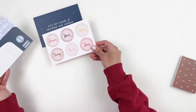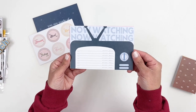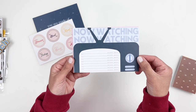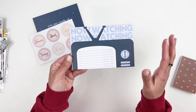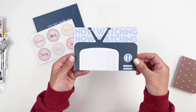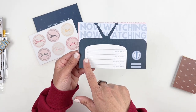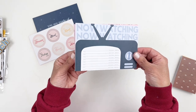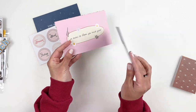Double sided. I saw a sneak of this — obviously they share it with the creative team — and I think the first thing I looked at was this card. It's so adorable. It actually has lines and it says "title, TV show, or movie" and it's in a TV screen. So cute — it says "now watching."